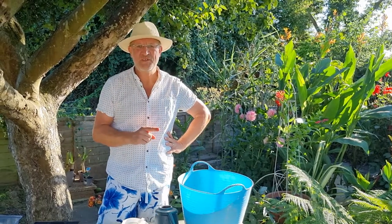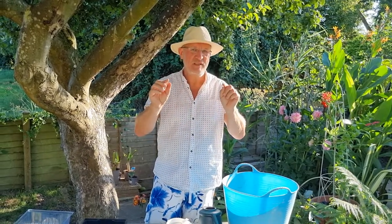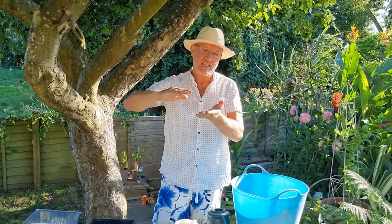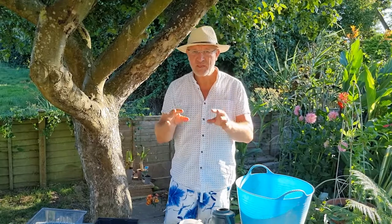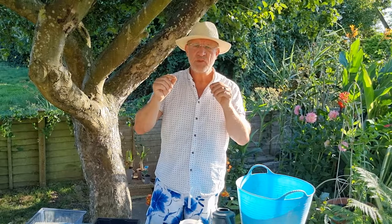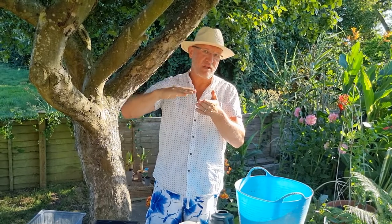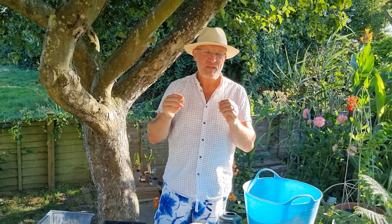Hello and welcome to another episode of Walking Talking Gardeners. Today I want to talk about propagating ornamental bananas from seed but without using a heated propagator. Usually you'd have to put them in a heated propagator because you need a different daytime temperature and a different nighttime temperature. Most bananas need a day temperature of around 30-32 degrees centigrade and then drop down at night to about 22-24 degrees centigrade.